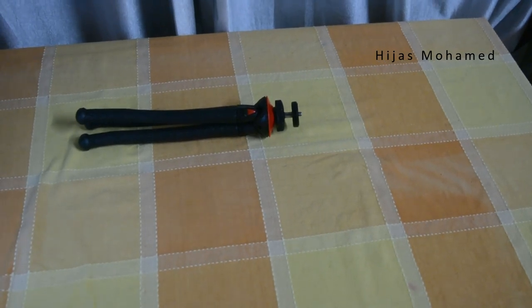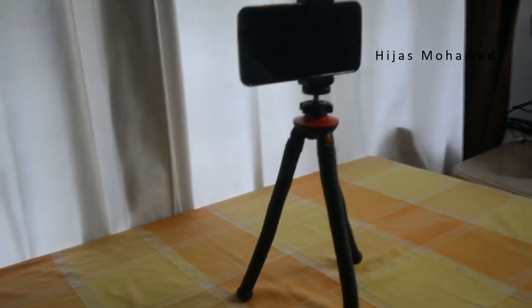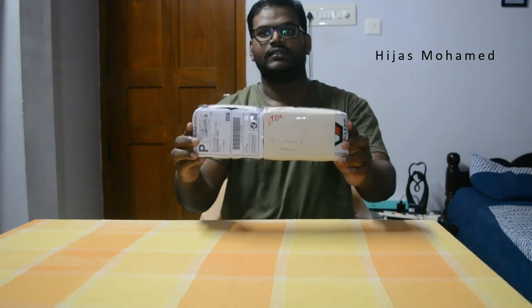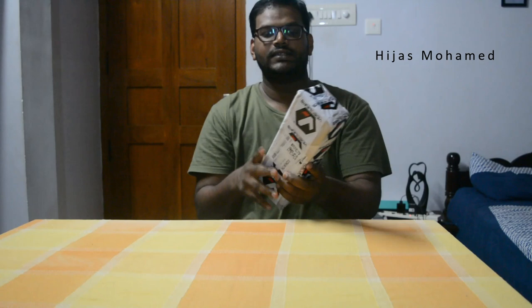This tripod is designed for GoPro, smartphones, and point-and-shoot cameras. Please note that this is not a paid endorsement — I purchased this product myself for my own use, so I thought of sharing my experiences. I am sharing my first impressions; my opinions might not be the same after using it for quite some time. If my opinion changes, I will make another video on the same product after using it for six months.